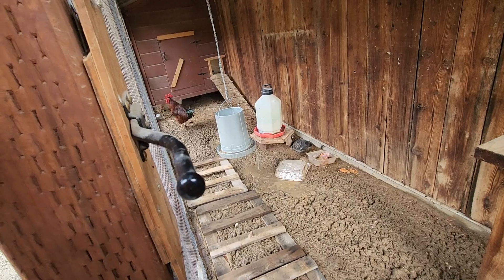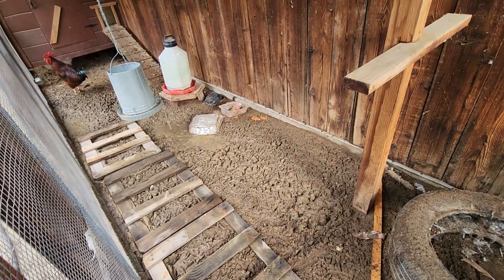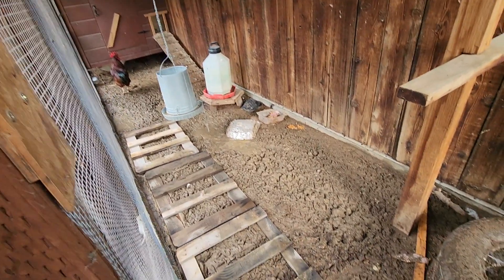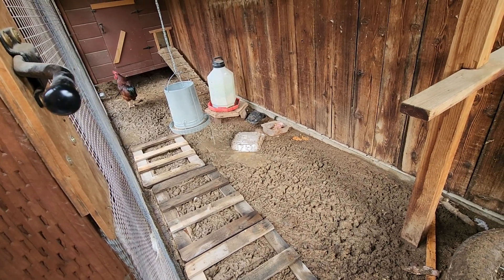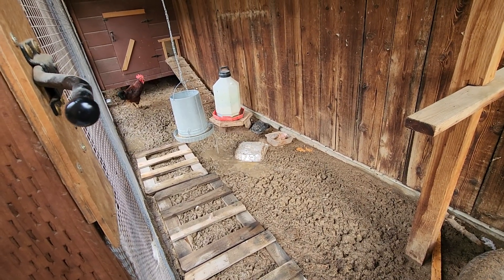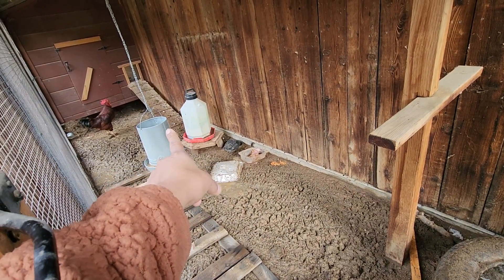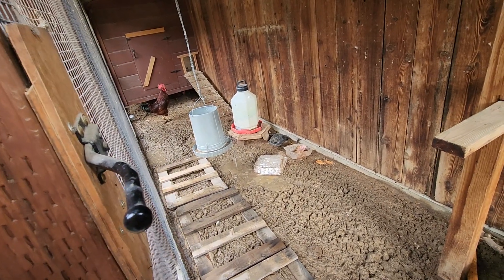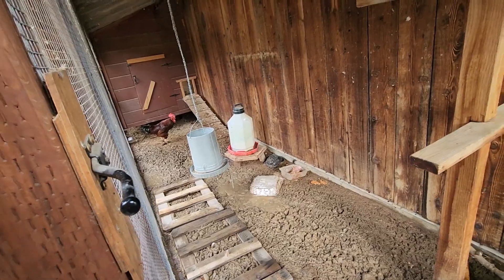The other coop was completely saturated as you saw in my previous video. This one they're still getting some water but it's not as bad. I'm just going to provide these palettes — we are getting more rain hopefully they don't get saturated. Maybe I'll put another one in between the water and the food so they can have access without having to step in the mud if they don't want to.